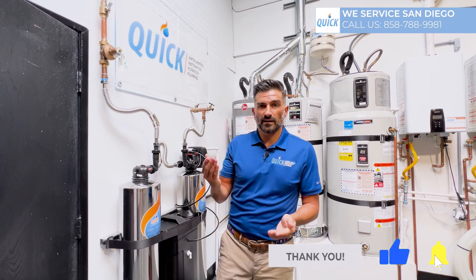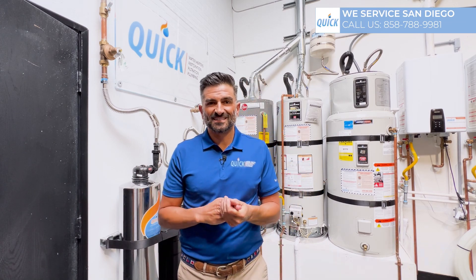I hope that was helpful. Follow us in the next video for more tips on water heater products. Thank you.